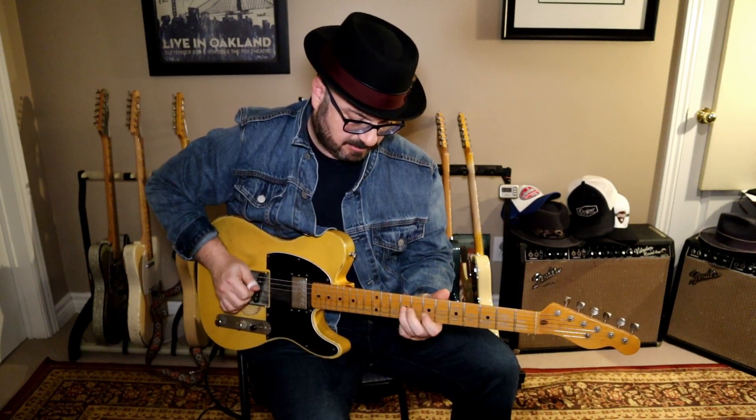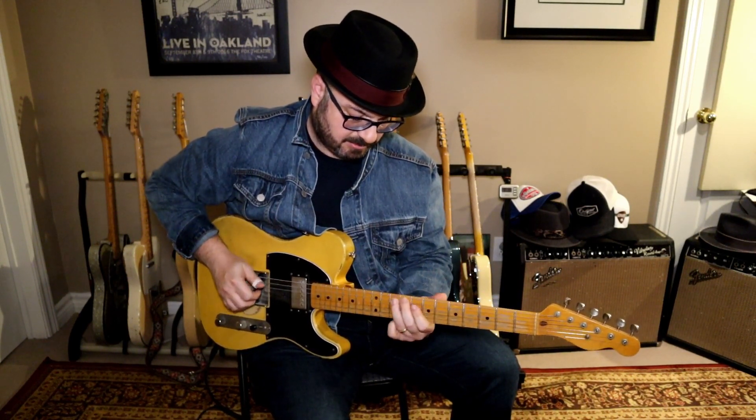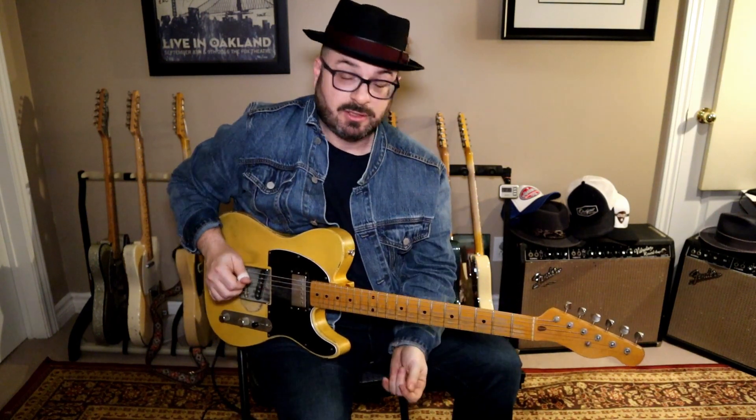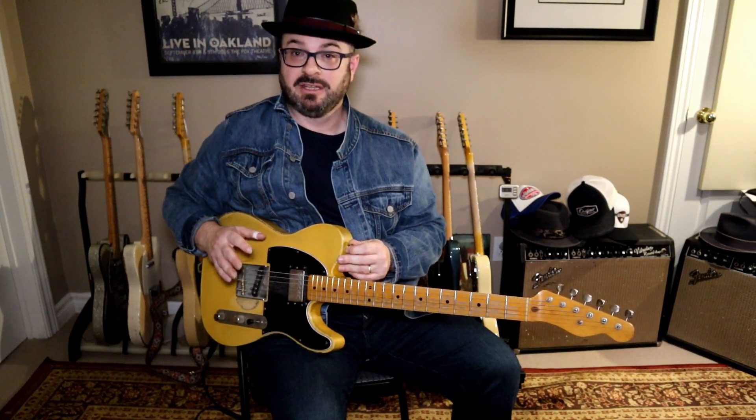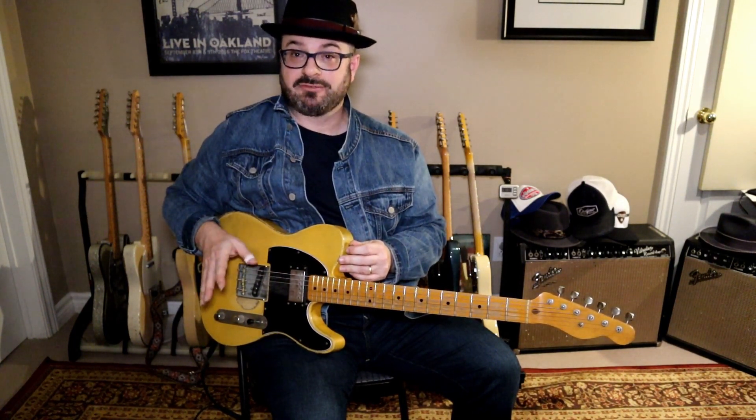So here is the lick for today. This lick is based out of D, and then we're incorporating the C triad into the lick as well. The C in D is the flat 7. So if you've been watching my videos, you pretty well have heard this a hundred times.